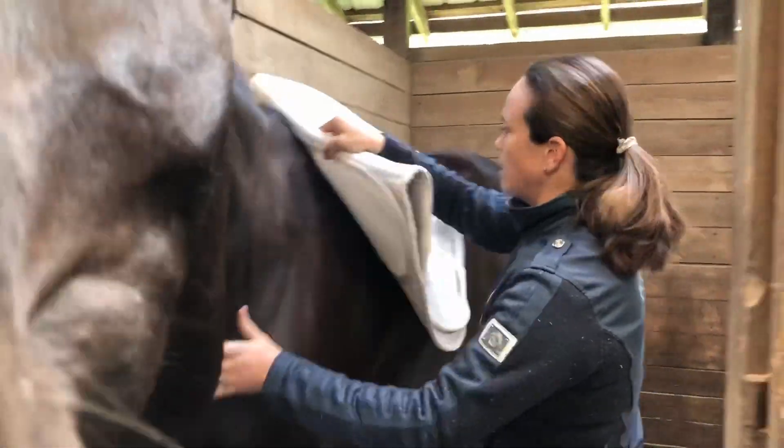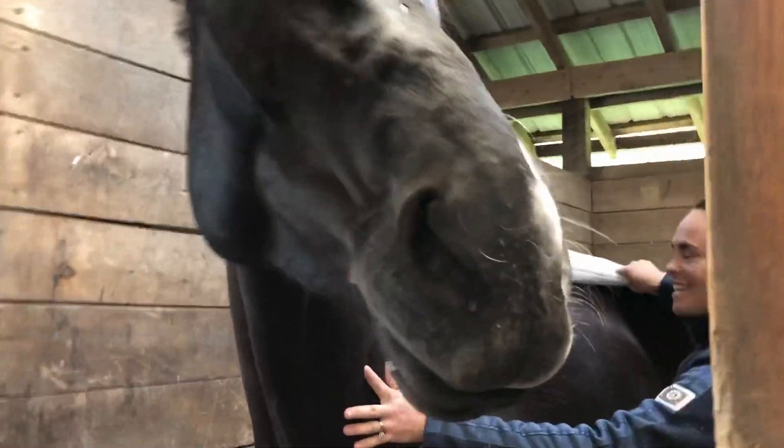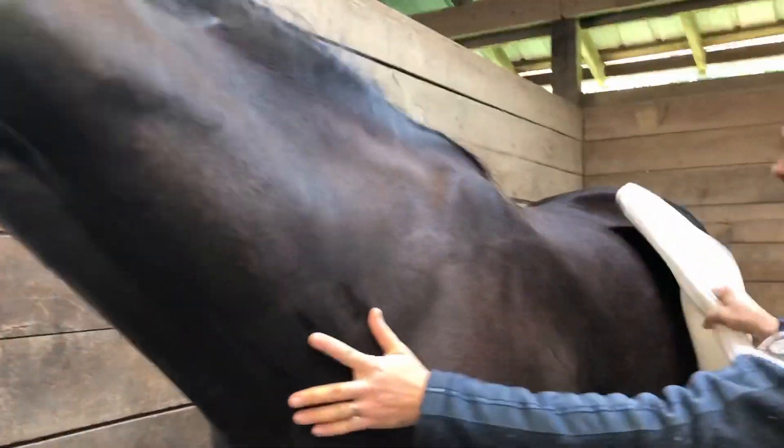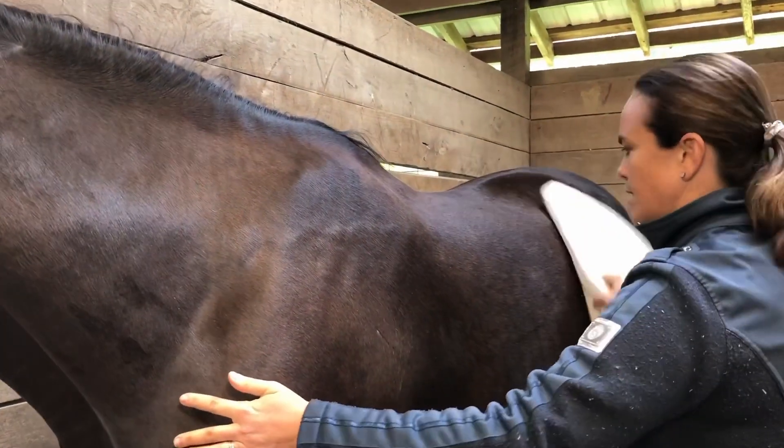Clearly DW is not exactly afraid of us — in fact it was very hard to get this video because all he wanted to do was go to Kate, who was videoing for me, so he's being a bit more distracted than I would like.